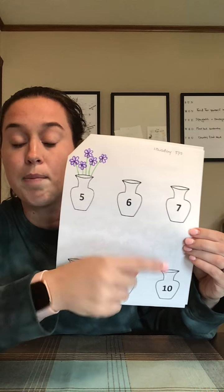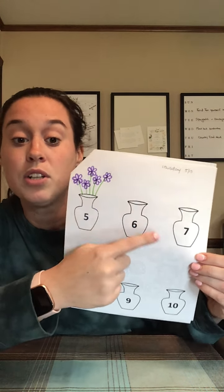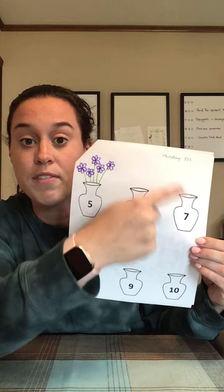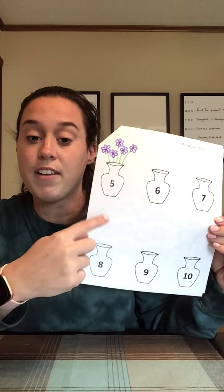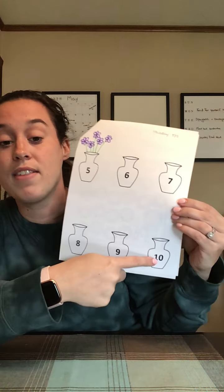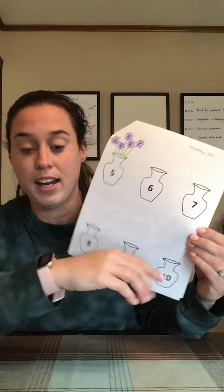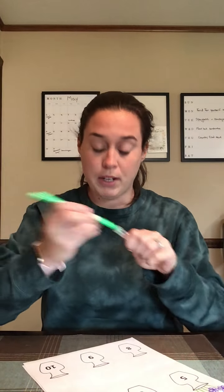We're gonna jump down here to number ten, but you guys are gonna do number six — draw six flowers — number seven, draw seven flowers, eight, eight flowers, nine, nine flowers. And then I'll do number ten with you guys to show you how to fit ten in there. So I'm gonna get my green again and count and just do the stems.